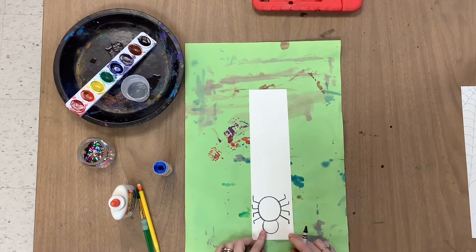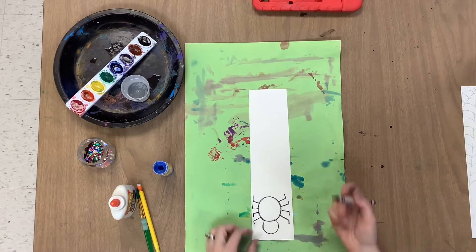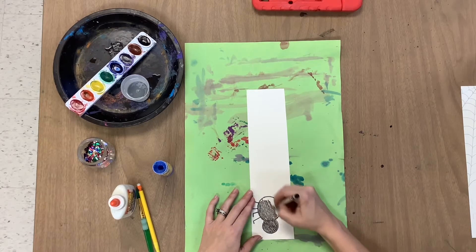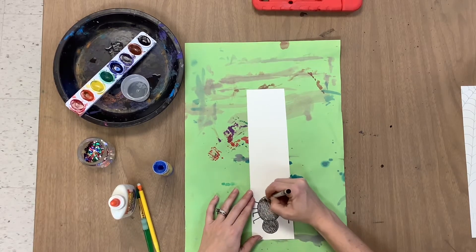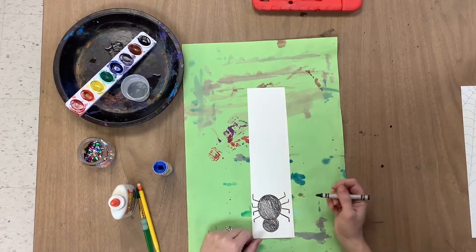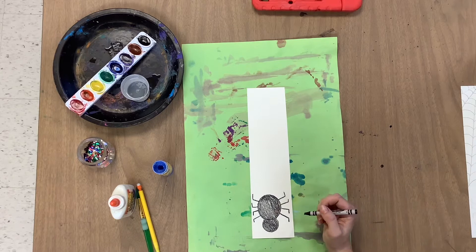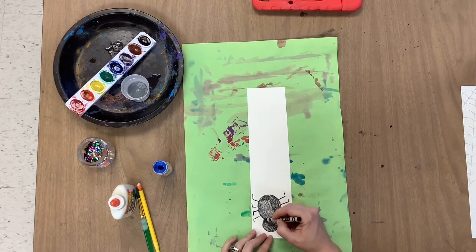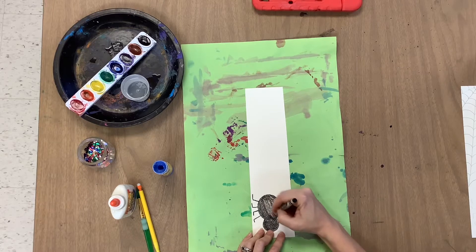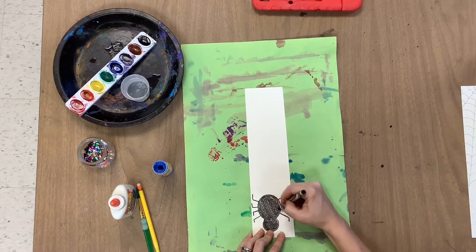Now that I have my spider all drawn, I can color him in. If you'd like some color to your spider, you can leave some spots open to add color later, or you can just do a black outline and add color in completely — that is totally up to you. I decided I just wanted to make a black spider, so I'll go in with my black crayon.